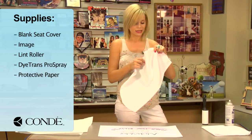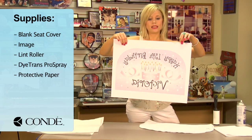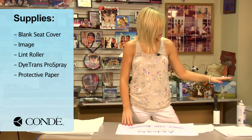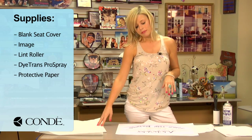I have my blank canvas seat cover, the image I'd like to display, a sticky lint roller, some Condi Dye-Trans Pro Spray, and a couple sheets of protective paper.